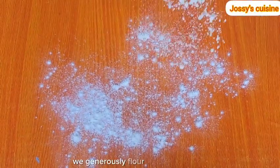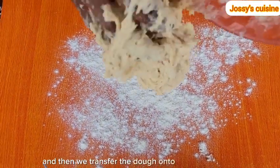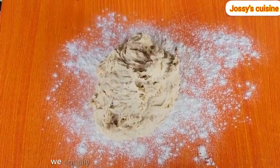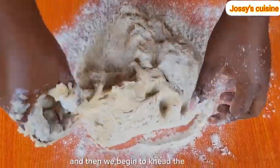We generously flour our work surface, and then we transfer the dough onto the work surface. We equally add in some flour on top of the dough, and then we begin to knead the dough.